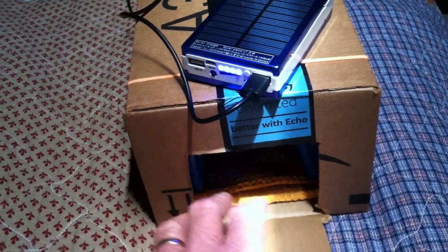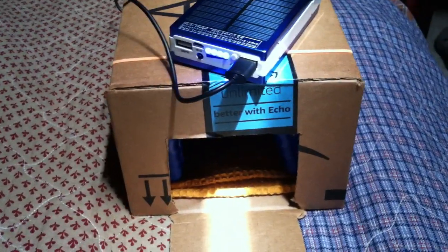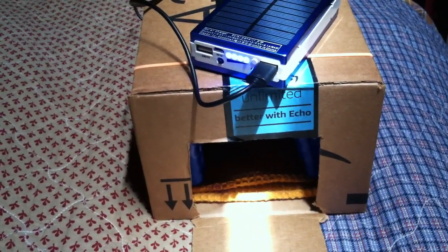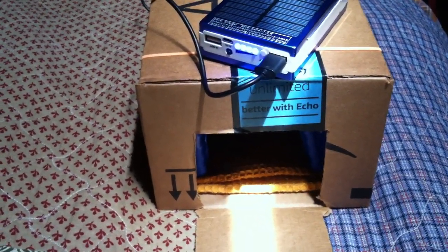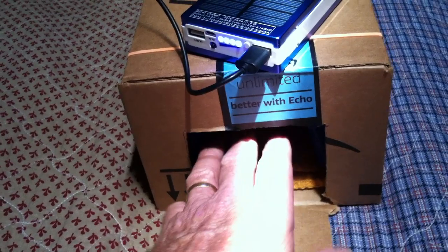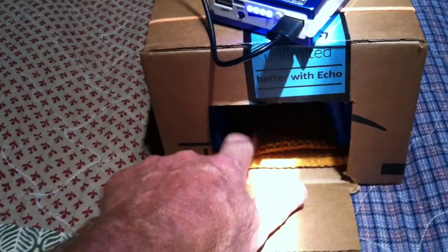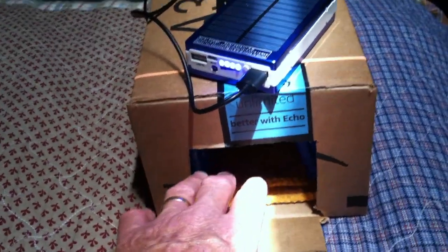I was surprised how effective these little ice-powered air conditioners are. You're blowing air over something that's at 32 degrees, and if the air temperature is 80, that's a pretty darn good temperature drop. Plus, it's sucking the moisture out of the air because it's condensing it into water — that's why I have this towel there so it doesn't ruin the cardboard box.